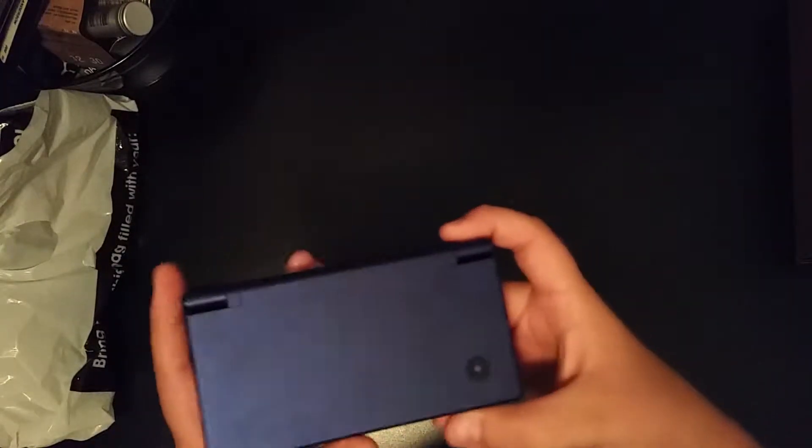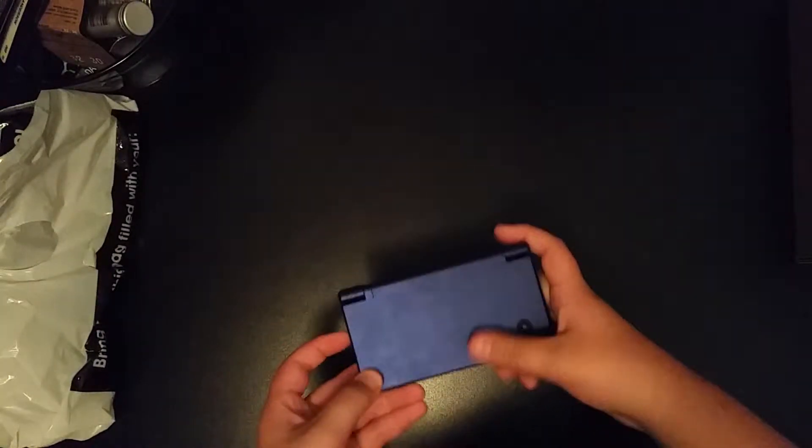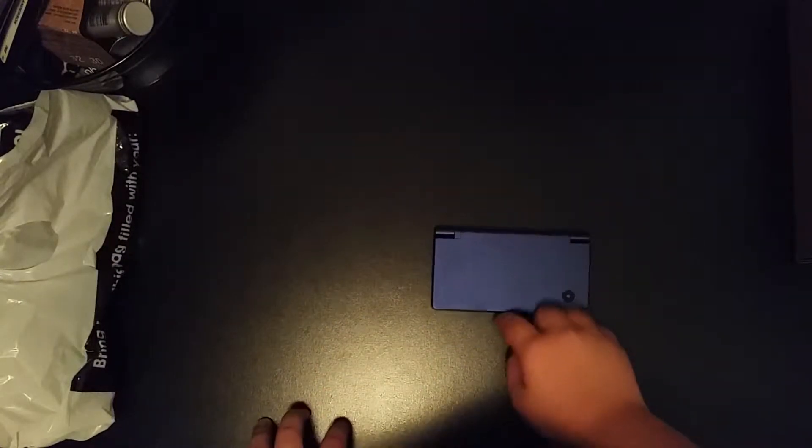Right here we got my good old DSi. It's a navy blue Mario special edition one. But we're not going to be needing that anymore. Maybe my dad can use it with DS download play with me and my sister. Let's get that out of the way for the most part.